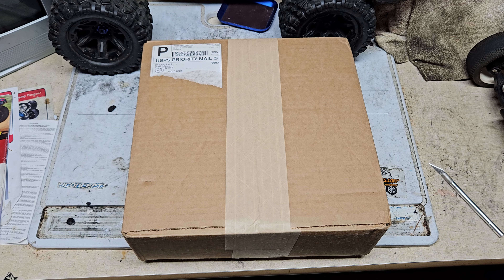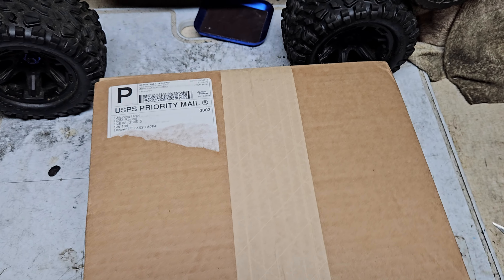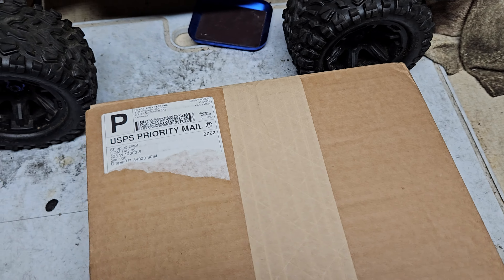What's going on? It's your boy Dre357 checking in with another RC video. I have a box here that I ordered from DDM Racing out of Utah. So let's see what's inside.